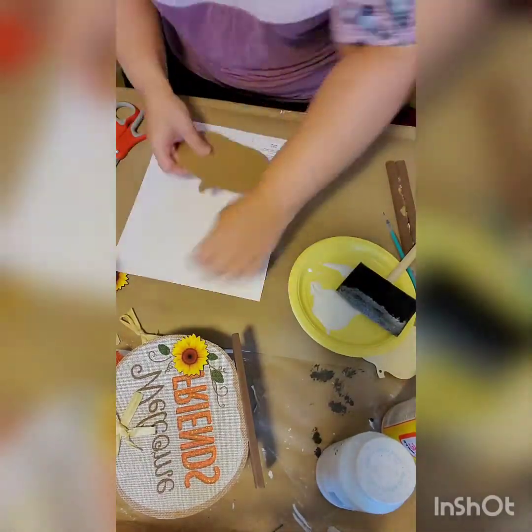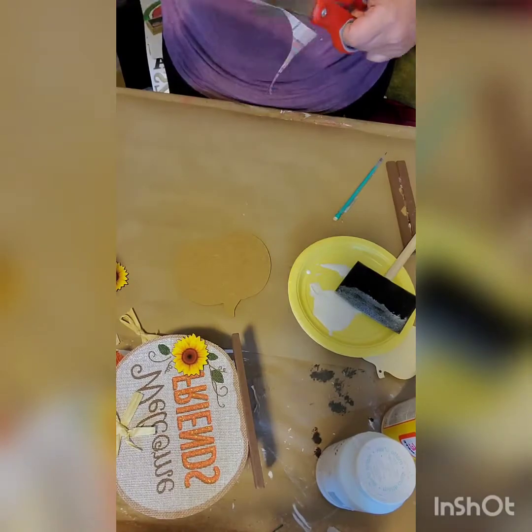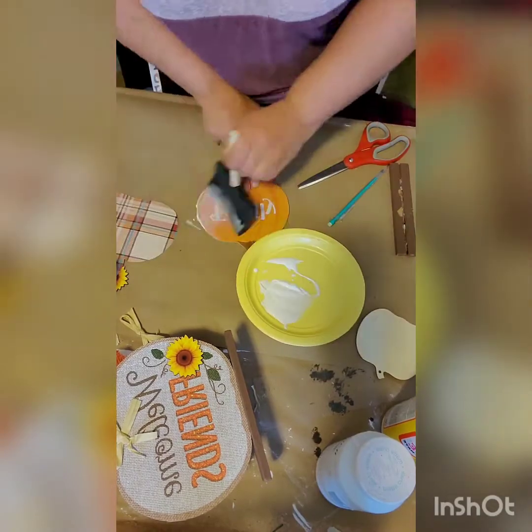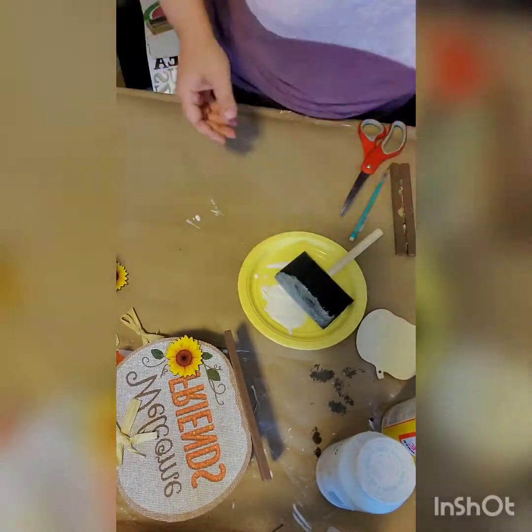Next you're going to go ahead and grab your football and pumpkin sign. You're going to take a pumpkin off of that and repeat — so you're going to trace it, cut it out, and then use mod podge to go ahead and put your scrapbook piece of paper on there as well. Just like that.